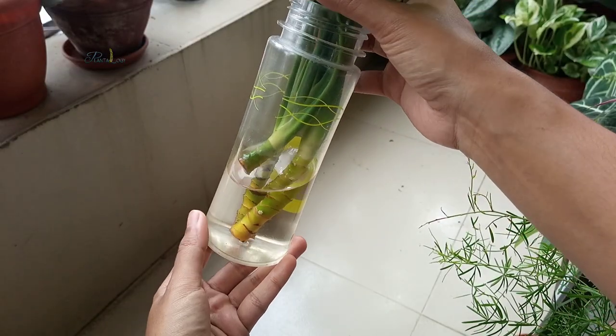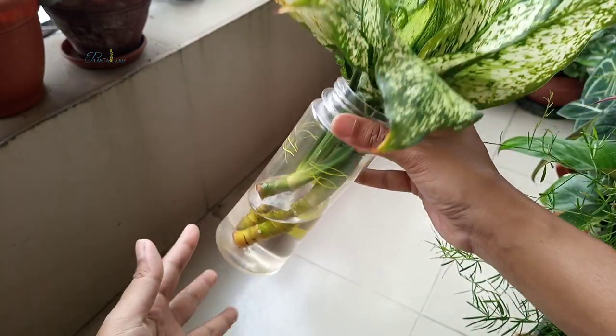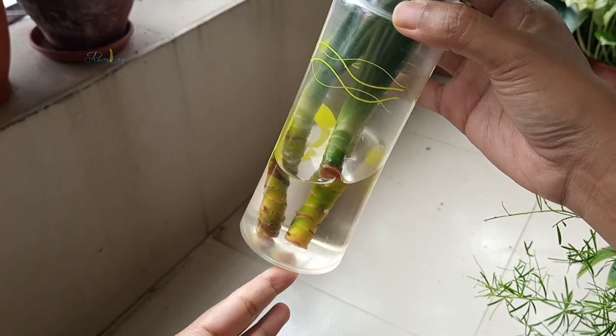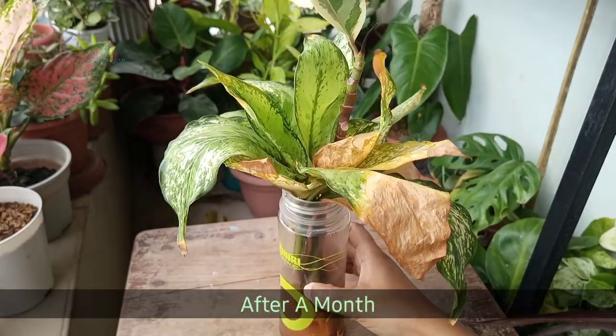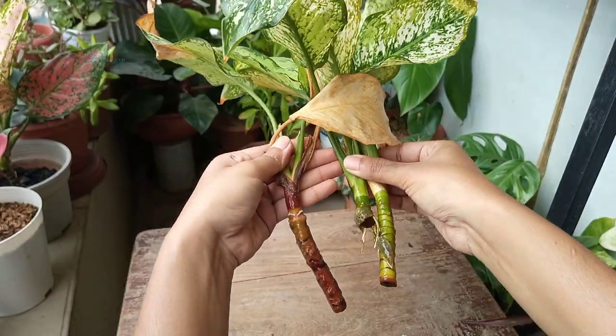Then I simply put the cuttings in water and kept them in a cool, well-ventilated, bright place. Aglaonema is an aroid plant and they are easy to propagate. After a month, two stems out of three had roots.